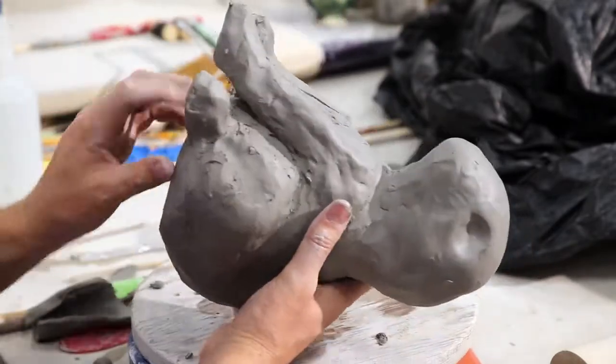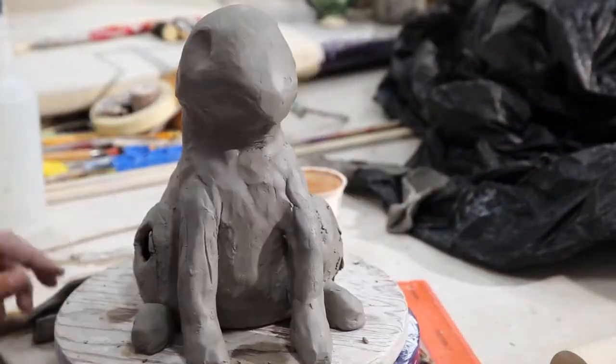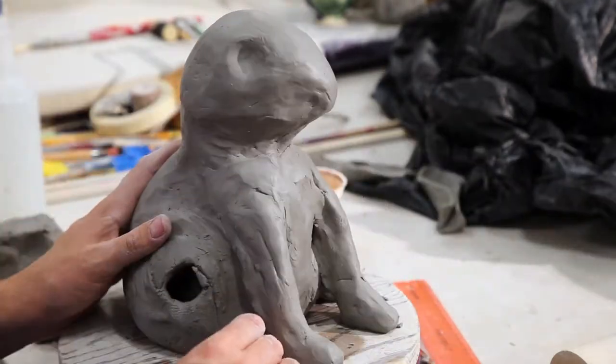Occasionally, don't forget to pick your piece up and blend and smooth the bottom half of it, because that's important as well to make sure nothing falls off or no cracks are forming or developing.